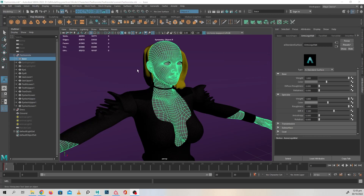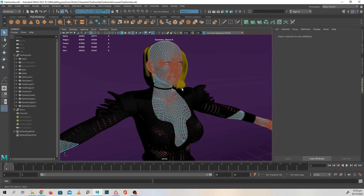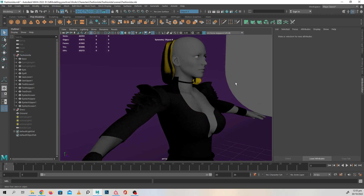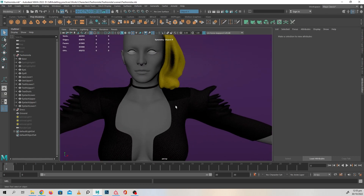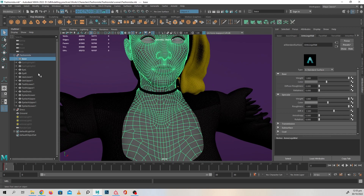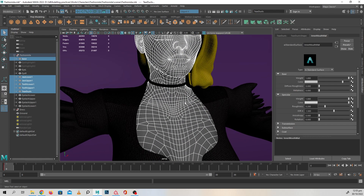In today's video we are going to be taking the base mesh and applying the ZBrush skin alphas on top of it, going to bake those inside Substance, and I'm going to show you the whole process. So let's get into it.